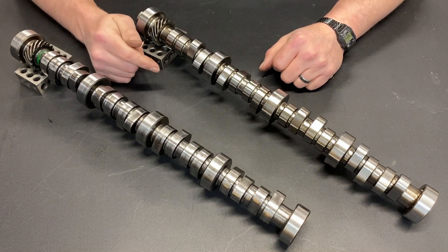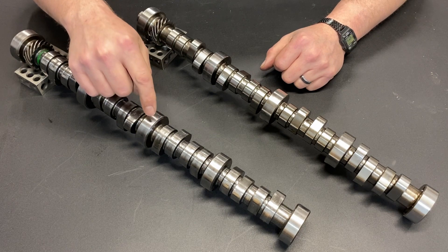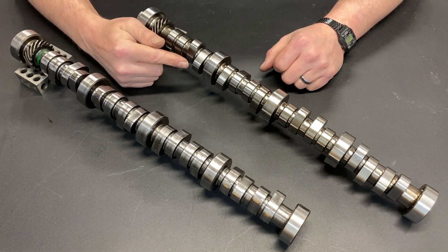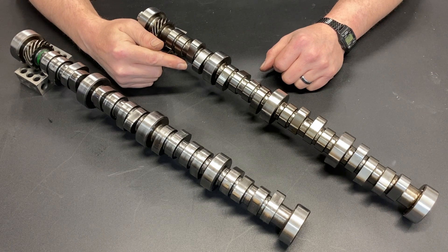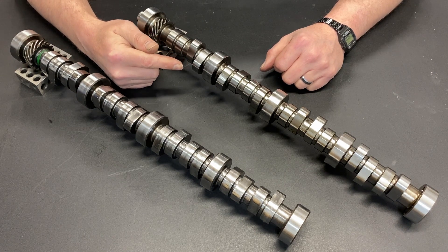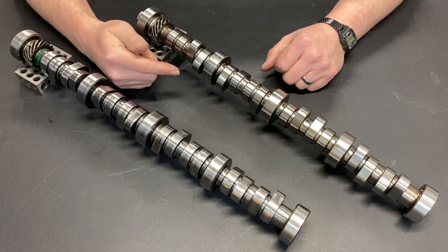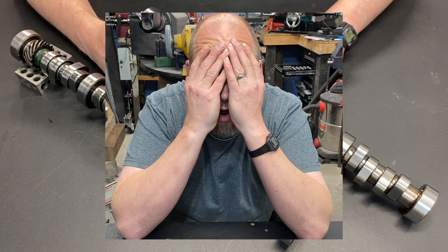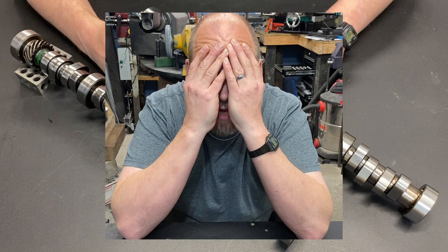Smooth idle and tons of low-end torque — I choose this camshaft. But wait, this one has almost as much low-end torque, a little more horsepower, and a little higher RPM. Why is it so hard to pick a camshaft?